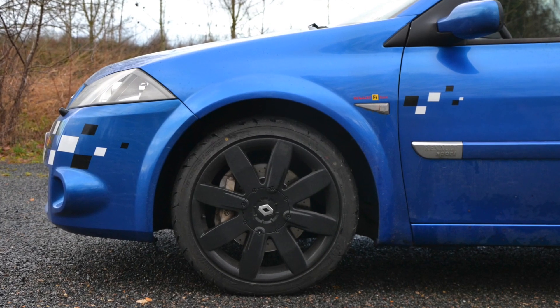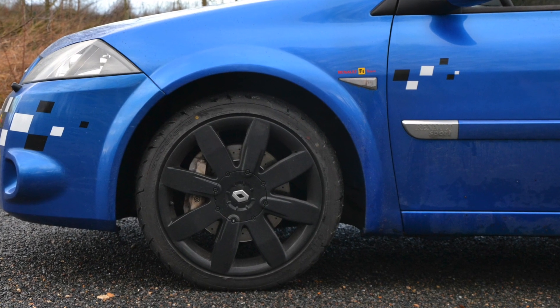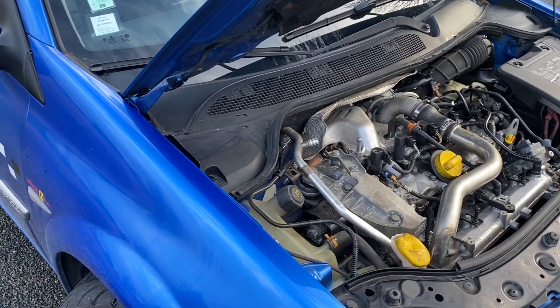For braking, we have 312mm discs at the front and 300mm at the rear, with 4-piston calipers.